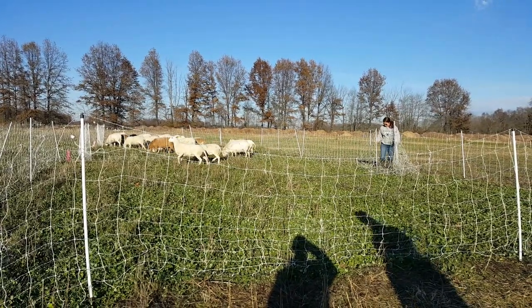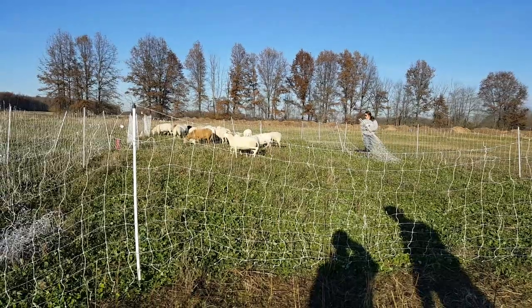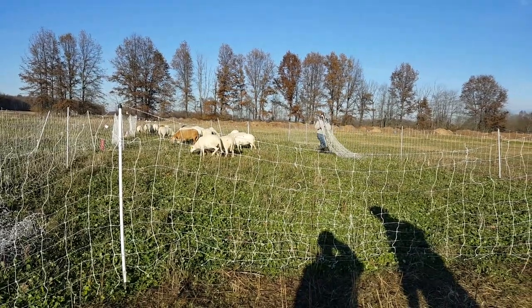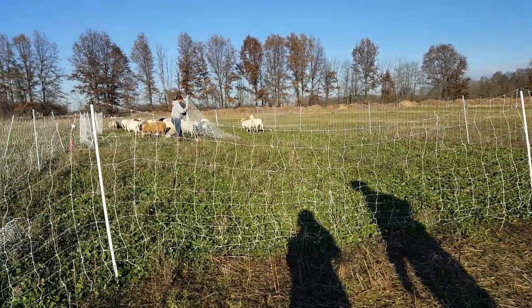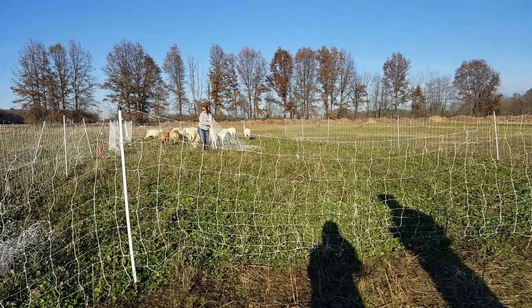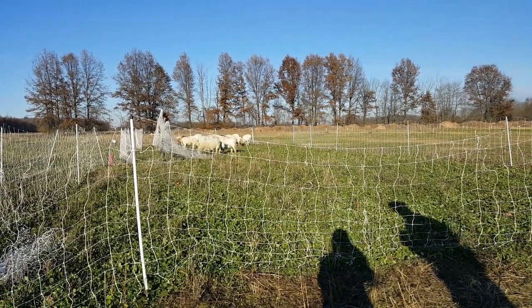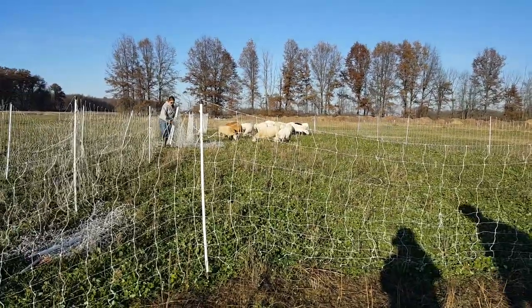Now we have two youngsters — these are ewe lambs who are confused. I know they're ewe lambs because they have tags. We tag our sheep with a different color every year according to what ram they came out of in the year. They're just not quite as used to that routine yet if they didn't go right behind an experienced ewe.